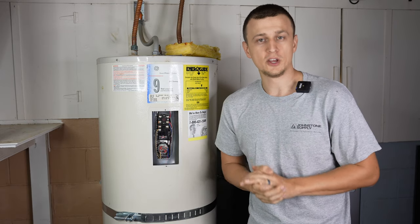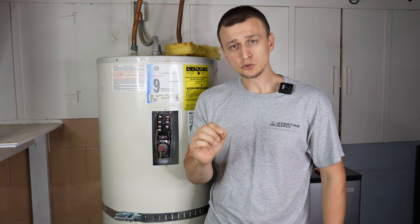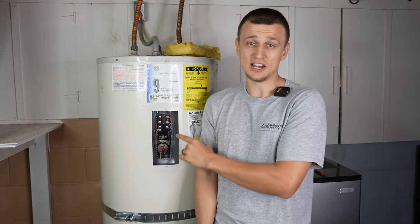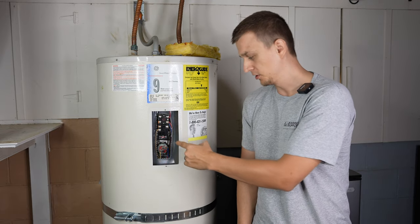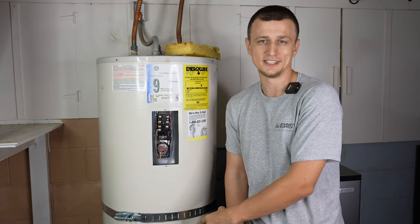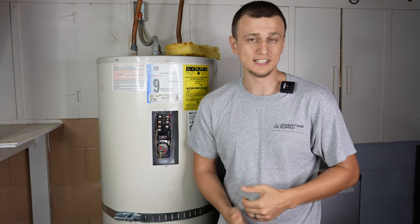One thing I want to point out: if you're watching this video because your water heater suddenly started running out of hot water, most likely the temperature setting is not the problem. My guess would be that one of the heating elements burned out — either the upper or the lower element. I would begin with a video on how to check and replace a heating element.